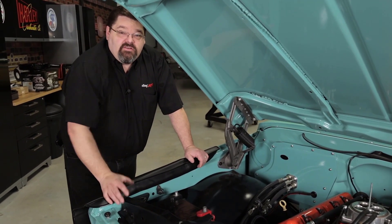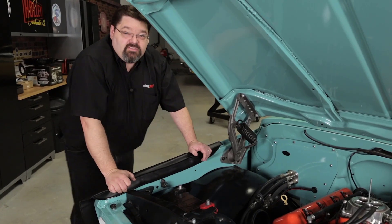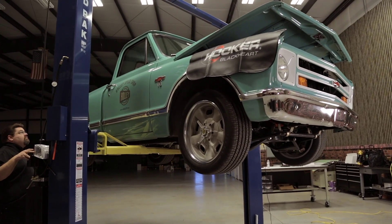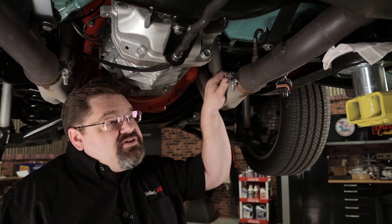We're going to check a few things that pertain to the fuel system as well as the oxygen sensor placement. We'll put the vehicle up on the rack and take a look at those next. We've got our global file loaded and we've done our TPS auto set.